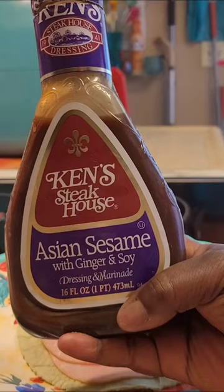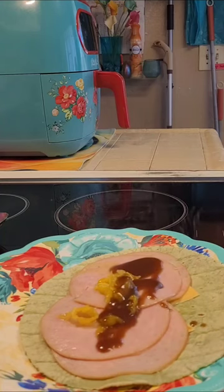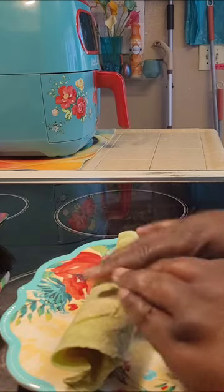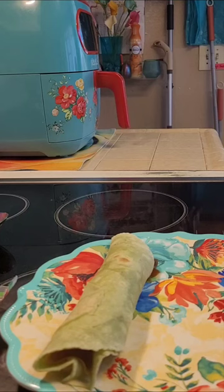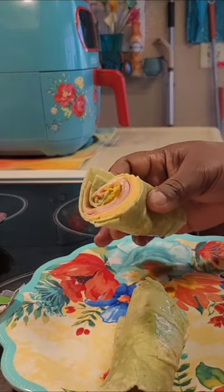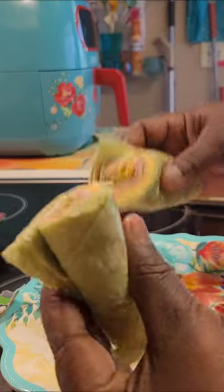I'm using my Ken's Steakhouse Asian Sesame today. I always use some kind of dressing. And then I'm going to go ahead and just wrap this up and give it a cut. Those are your wraps.